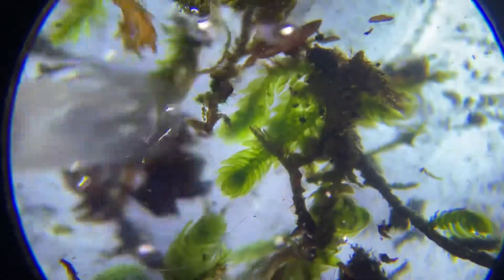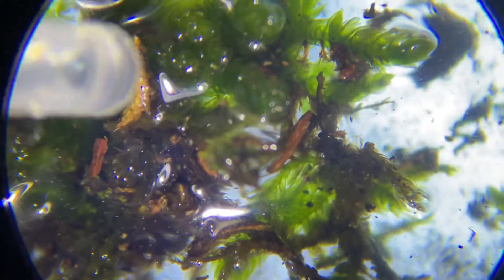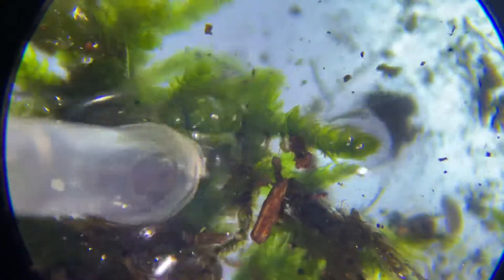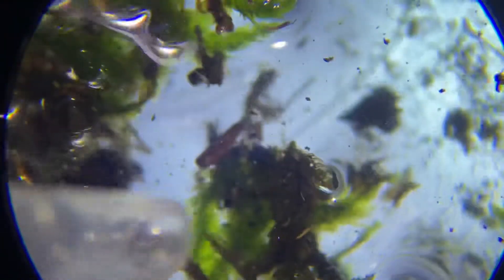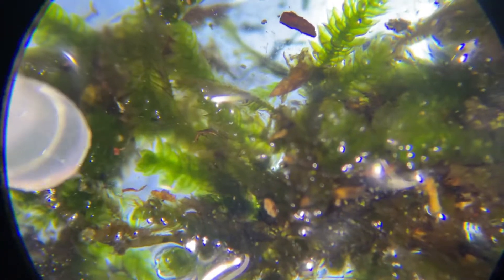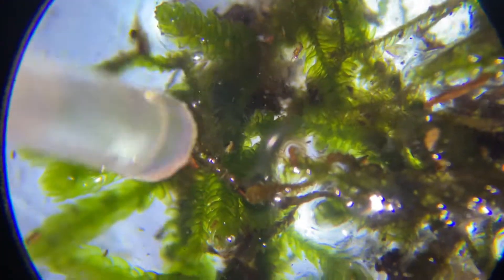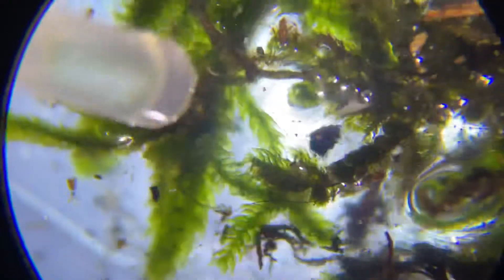You just fish around in here — this could take minutes or it could take hours. If you're not satisfied with what you see, you put this back and draw some more water and more pieces of moss until you find one. Sometimes you can go hours without finding them — that sample just didn't have them, or it had one and you passed it up.